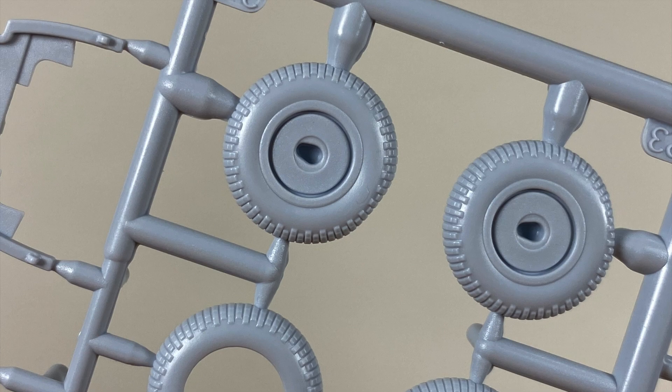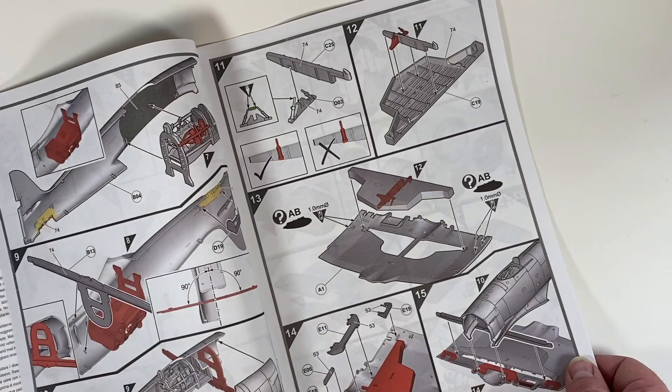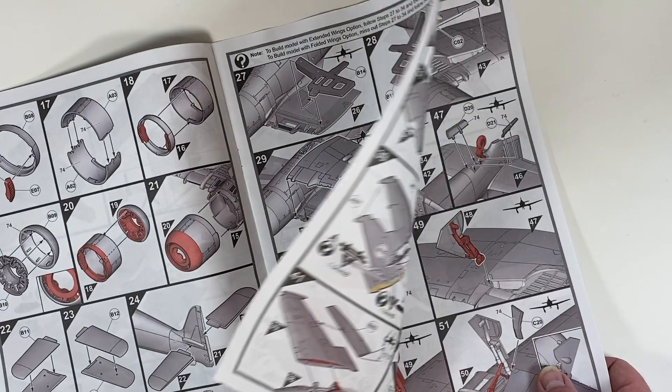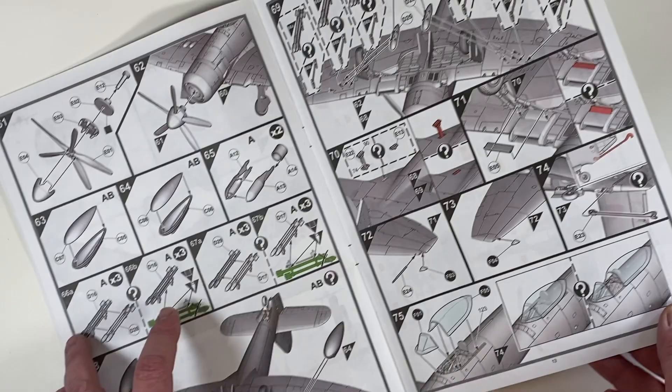The instructions are very much of the kind these days, although unusually there's more than two colours in the middle. They're clear, well drawn, well thought out, and the shading helps enormously.